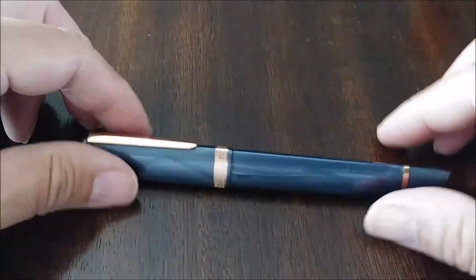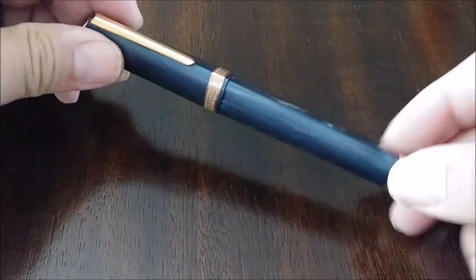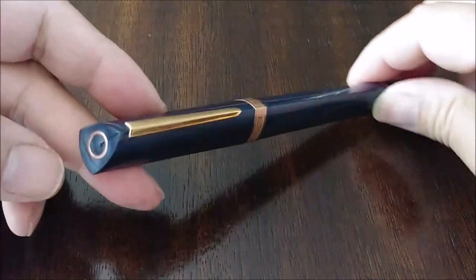Hey YouTube, InkTronics here, Ivan, back with another pen. Not really a review, just a real quick look — or not real quick, let's see how long this takes. I'm doing this live.